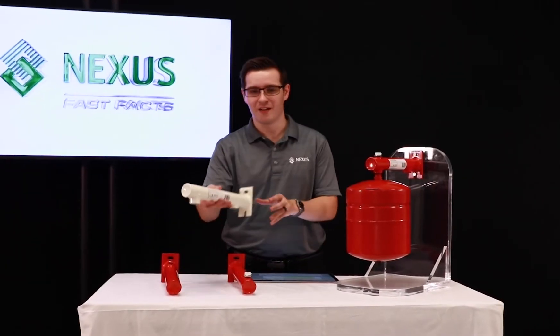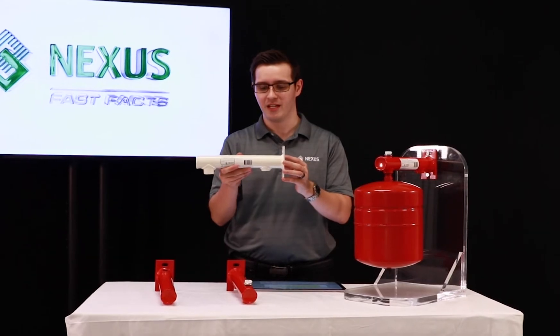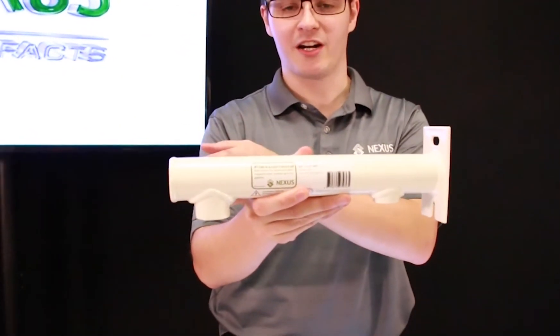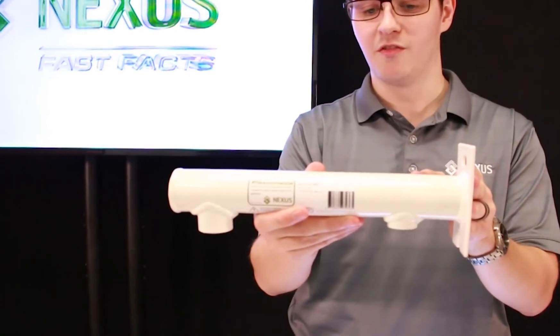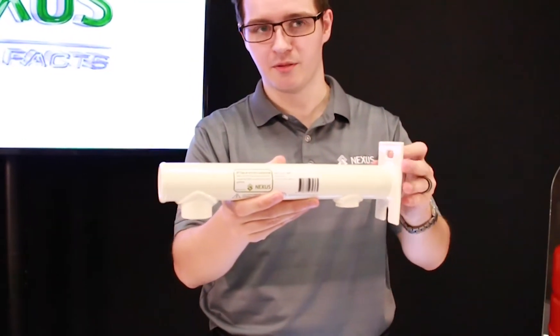Next up we have our white FlexConsole, and it's white to denote that it's for potable water systems. On the left side we have our connection to the system, and on the right our connection to the tank. It features low lead construction, making it suitable for potable water, and it carries a certification for use on potable water systems.